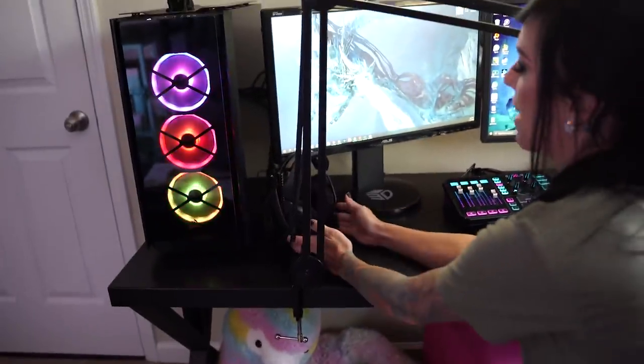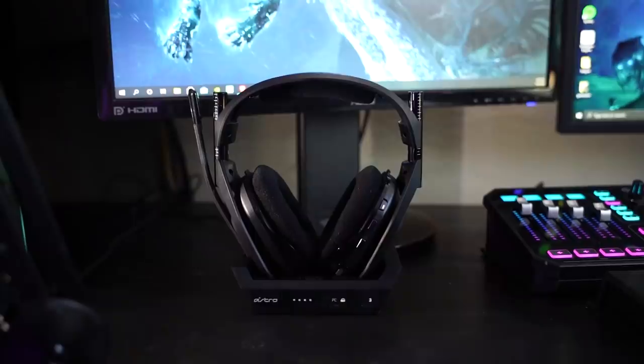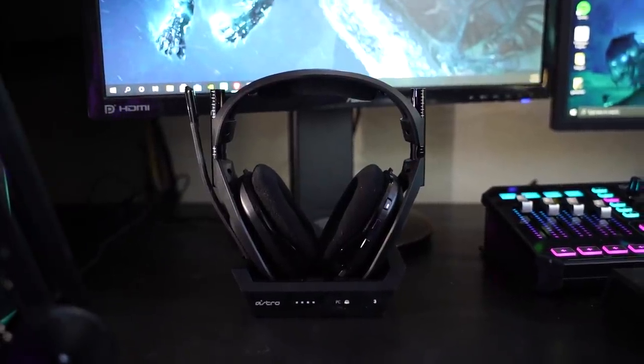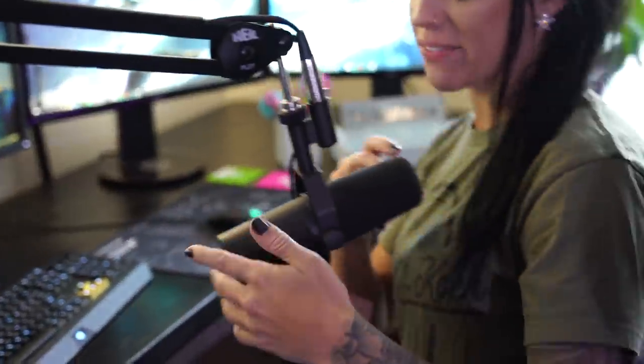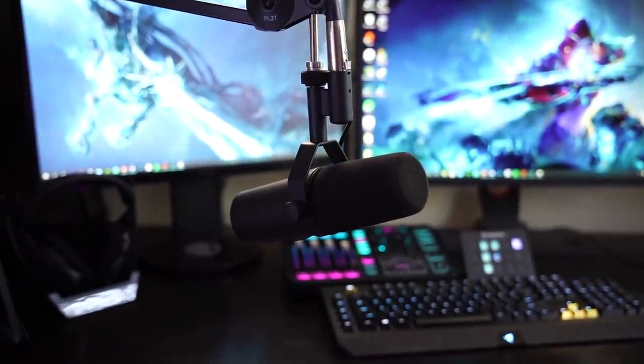This is my headset — Astro A50s. It's actually my first wireless headset. I was concerned a wireless headset would have connection issues or die since I'm really bad at charging things, but they're really comfortable and amazing. I've always worn Astros for the last seven years, but this is my first wireless pair.